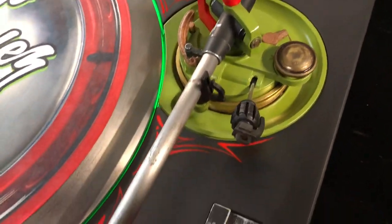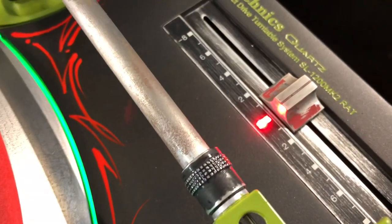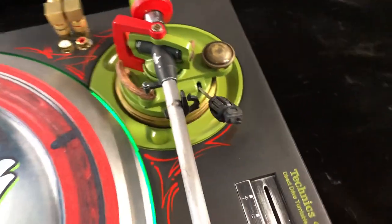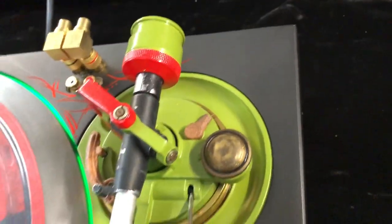Right there, letting the tonearm rust out — I don't know if you can see that. Getting there. The screws already rusted out, just giving it that look.